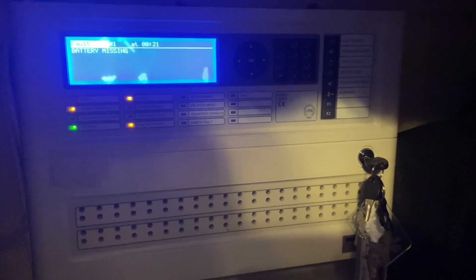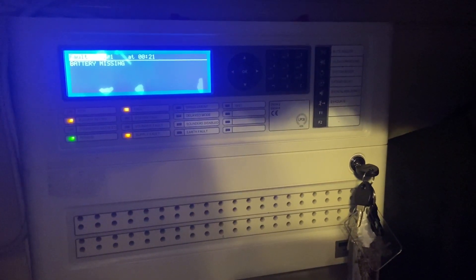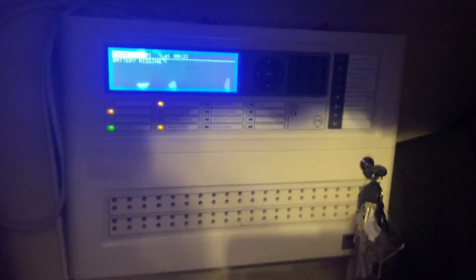We've got 10 seconds left, so I'm going to get ready. I'll see you guys for the test in just a second. Five seconds and then we'll start sounding off the devices.